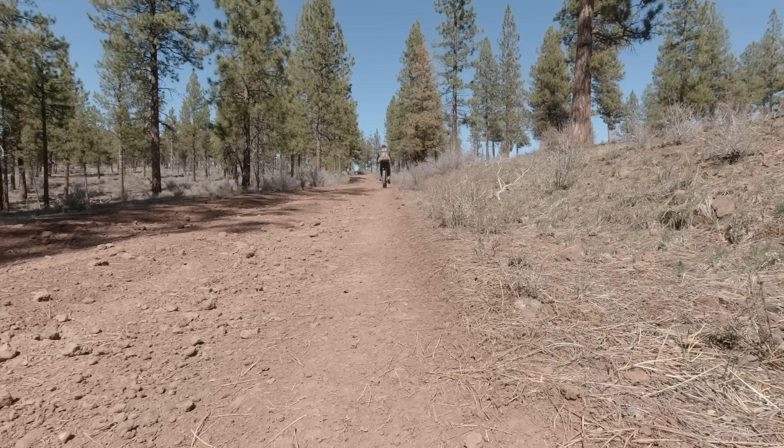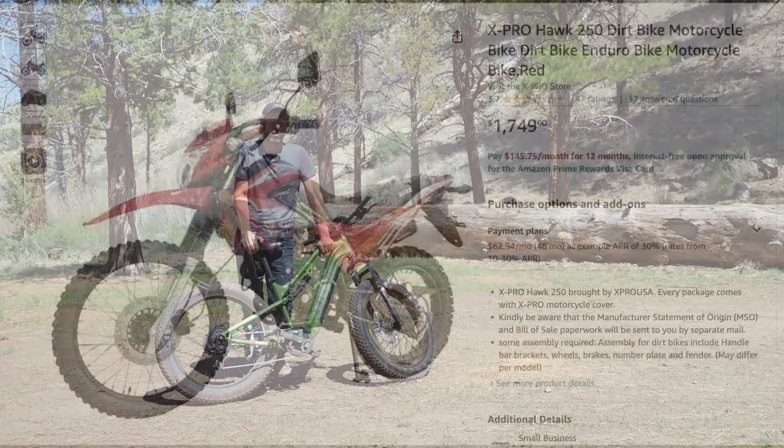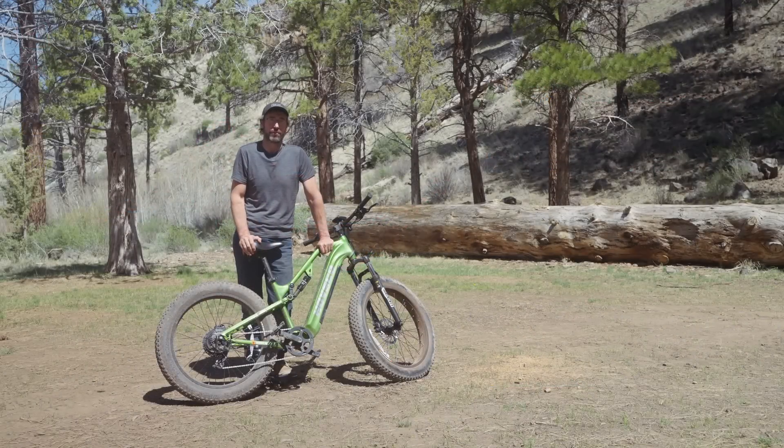That's all I've got on this bike — I hope you found something useful in this review. If you did, please give it a like, and leave any comments or questions below. If you'd be interested in seeing me review a small four-stroke motorcycle like the one I'm showing here on Amazon, let me know in the comments and I'll see if I can make that happen. We're going to get back to enjoying the outdoors — we'll see you guys again outside.